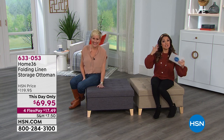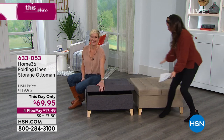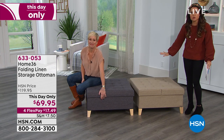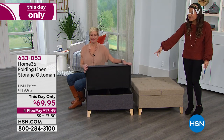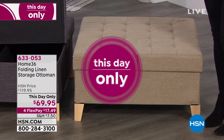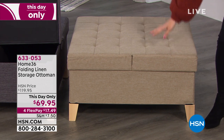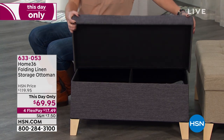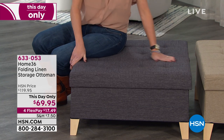And that's what you get with this because, to the eye, it's a beautiful ottoman — nice and comfortable, a fresh, sleek, modern look. It comes in a blush color as well. But check this out: you open it up and inside you've got storage for your blankets, maybe the remote controls, it could be the gaming system. Whatever you need to put away — this would be great in a kid's playroom as well, for all the toys.